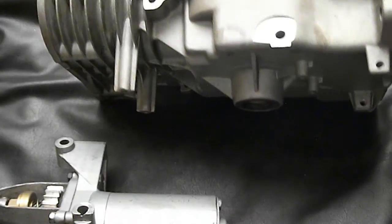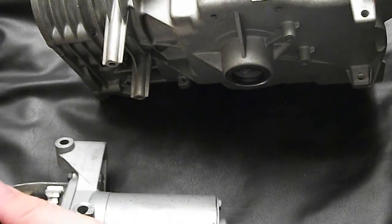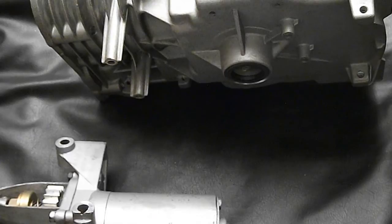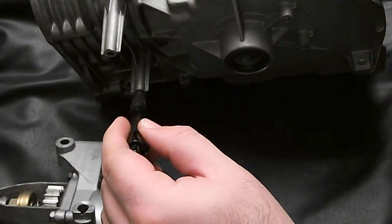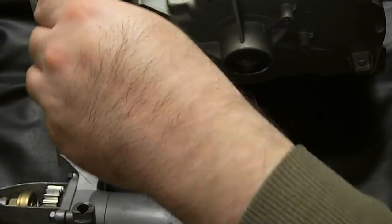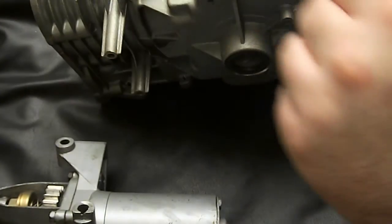If you're using the newer style with the nylon starter gear, it uses a thinner flywheel with the nylon ring gear. You also need to use spacers for the ignition coil — it pushes it out to line up with the magnet.